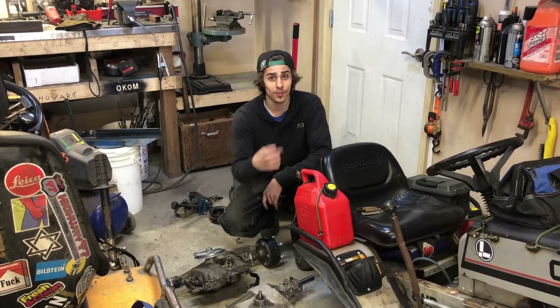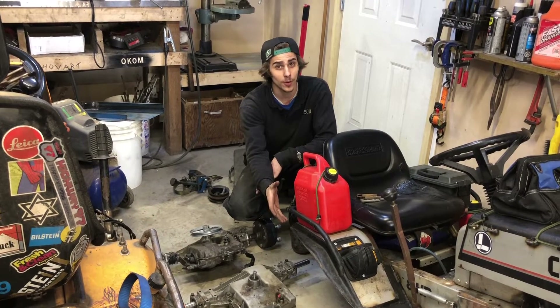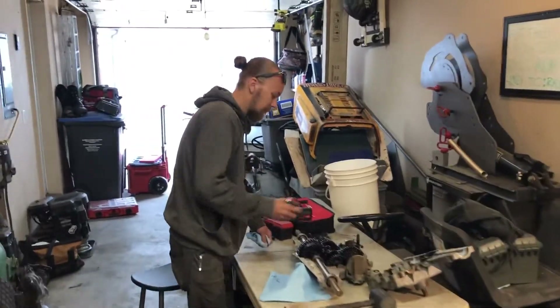We also built the wheel wells to make the tires sit further back, because as most of you have probably seen, the tires do sit too far forward in the wheel well. That's about to change. Working in the garage again — Tony's looking a little different today.